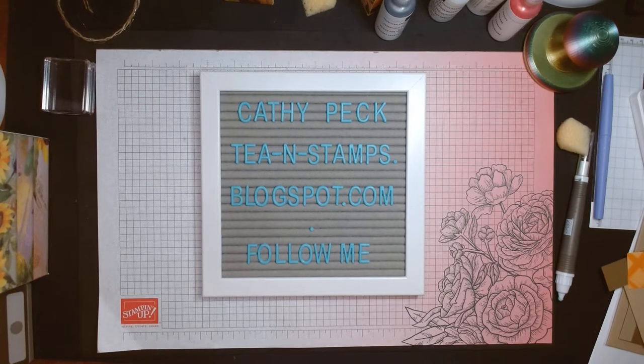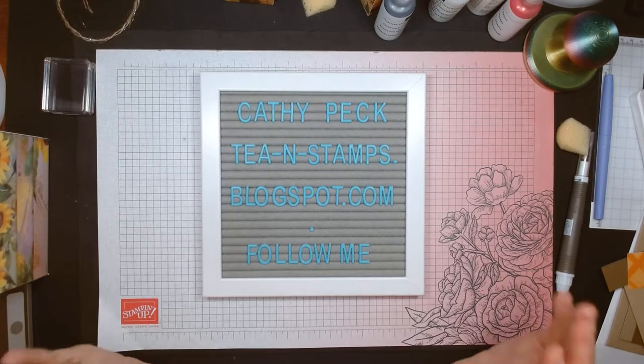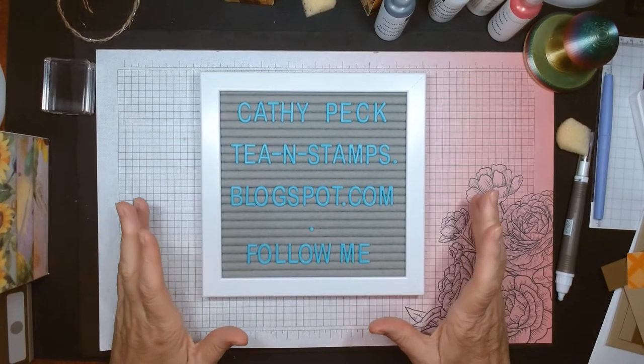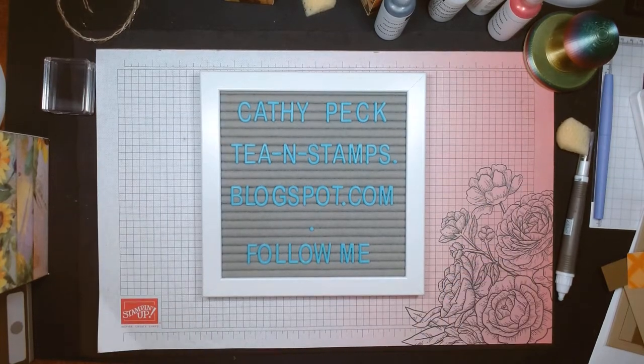Hello, good afternoon, welcome to my messy mess. This is Kathy Peck of Tea and Stamps. I'm an independent Stampin' Up demonstrator in Texas and we've had some great weather — gorgeous weather. I can't stop going outside even though it's raining. These temperatures just beat the hundreds that we had for so many days.